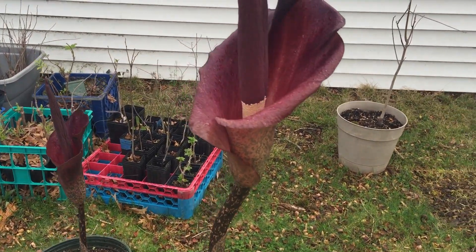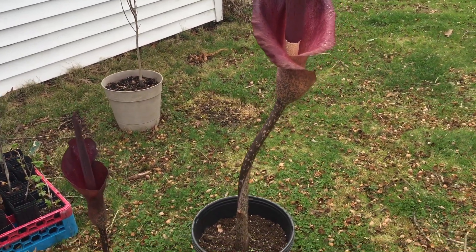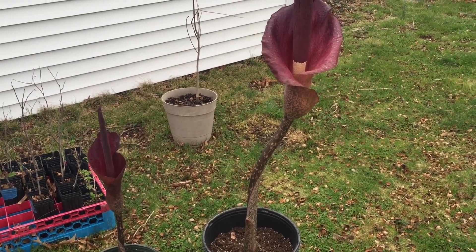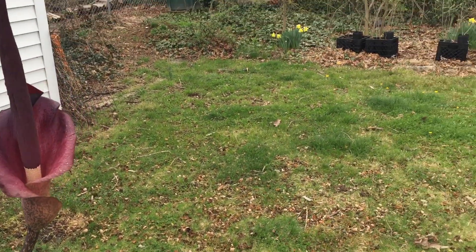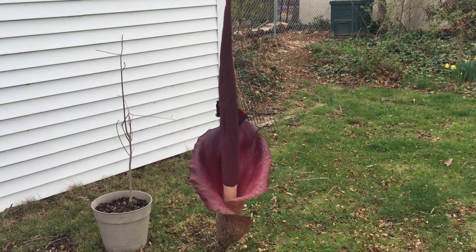Anyway, these are really neat flowers. In zone 7a or 7b, they would actually naturalize in the garden, and I may go ahead and put a couple in and see how they do. In the spring with the little daffodils and so forth, you can also get some of these big stinkers coming up.